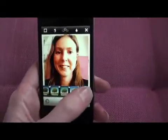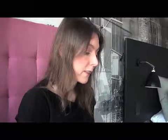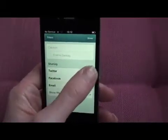Press tick to accept the photo. On this next screen you can configure your sharing options. My Twitter account is already configured so I simply need to slide the button across to share to Twitter.